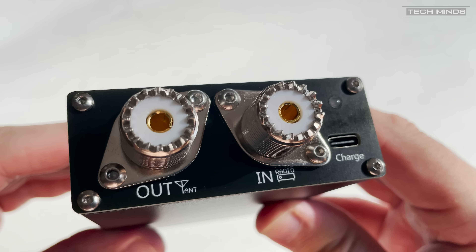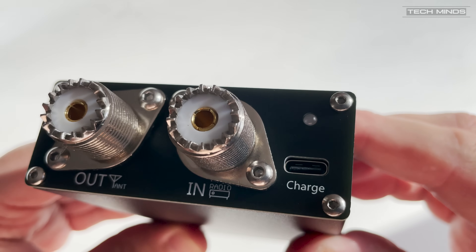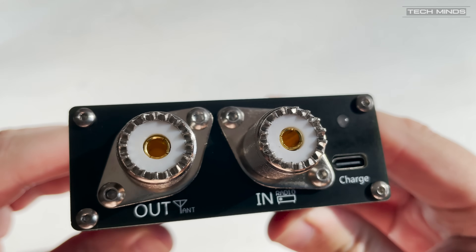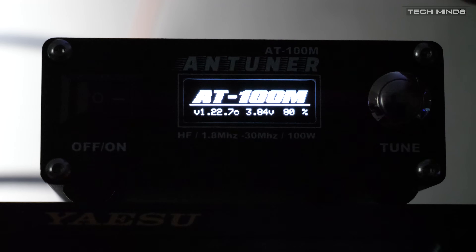On the rear of the AT100M we find two SO-239 sockets — one to connect your antenna and the other to your radio. There's also a USB-C socket which is used to charge the internal 3,300 milliamp-hour lithium battery. Charge time is stated at just four hours, with a standby time of between 10 and 25 hours.